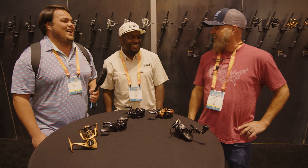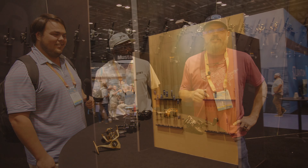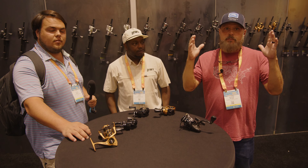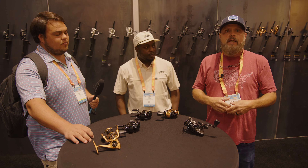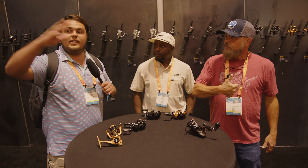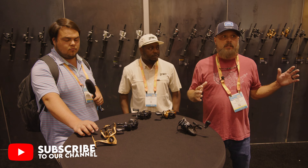We're here at the Lews booth at iCast 2024 and we really hope you're enjoying the videos we've been pushing out. We want you to be subscribers not just for iCast but for other videos as well. If you like our content, hit that like button and leave a comment on what you'd like to see at the show. Turn on the notification bell — we've got tons of content from all day here in Orlando, Florida. For Lews, that's a wrap!